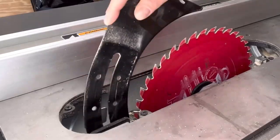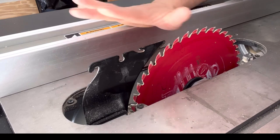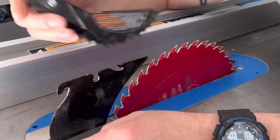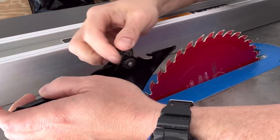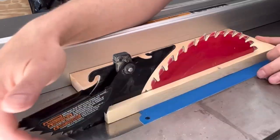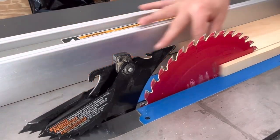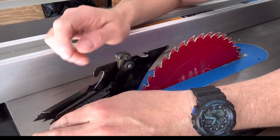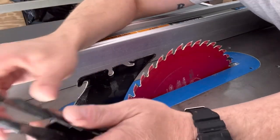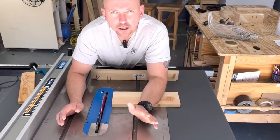There are a couple of simple ways to avoid kickback. One: the riving knife — always, always make sure you have your riving knife in any time you're cutting. The next feature is your anti-kickback pawl. This simply snaps onto the saw, and as you're cutting, the pawl will lift up and its teeth will grab the board, only allowing it to go forward — keeping the board from pulling back out. This is a good feature to have if you're new to the table saw; I definitely recommend always using it.